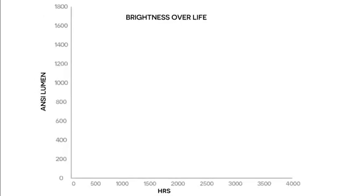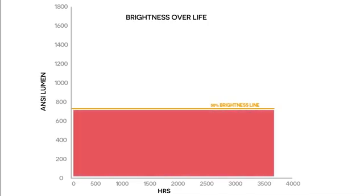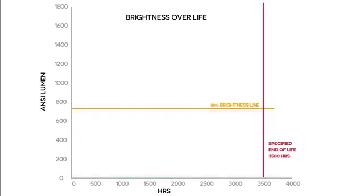Let's drop a couple of lines onto the graph. This line represents 50% of the original 1400 lumens brightness, measured from the new OEM lamp. Drop below this line and a lamp is below specification and technically end of life. At under 700 lumens, the image soon becomes unusable with any ambient light in the room. This vertical line is the specified lamp life — in this lamp's case, 3500 hours. So to meet the original spec, the brightness should not have dropped below the horizontal line before it crosses the vertical one.